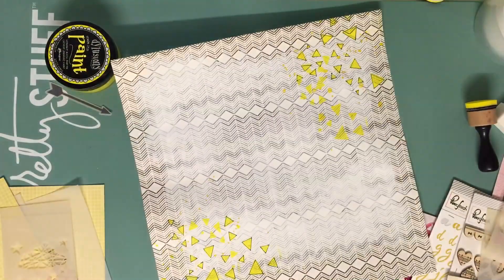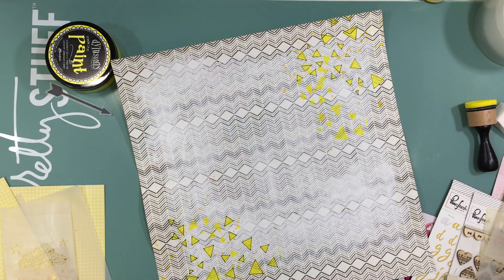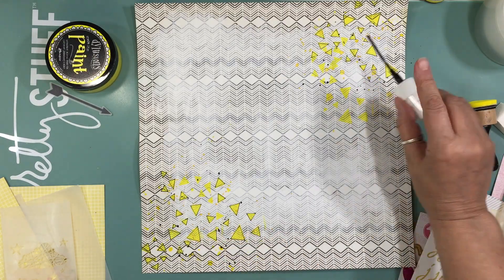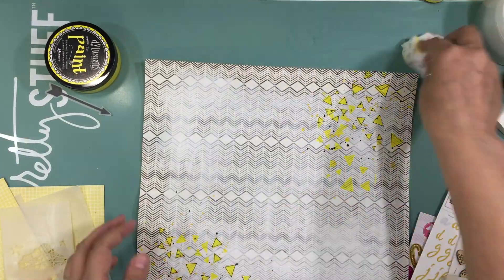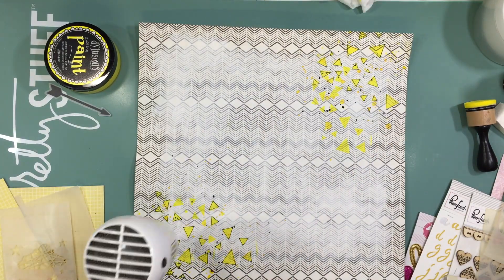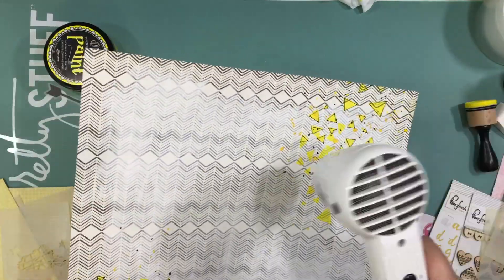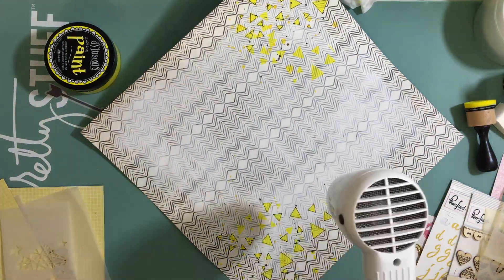I'm also using my heat tool — and there goes my power bar again. Once that is dry, I'm going to add some Heidi Swapp Color Shine in Black Velvet, just to bring in some black. I'll go through the process again with the paper towel and the heat tool to dry that out. I just like to get all the messy stuff out of the way first.